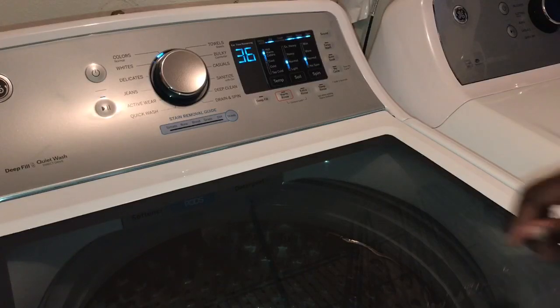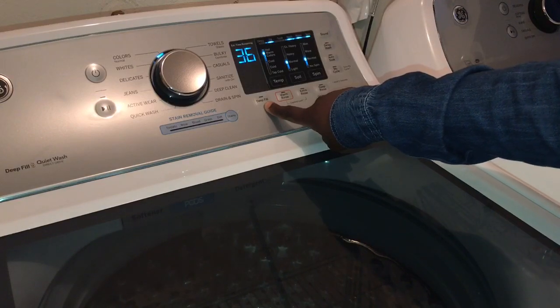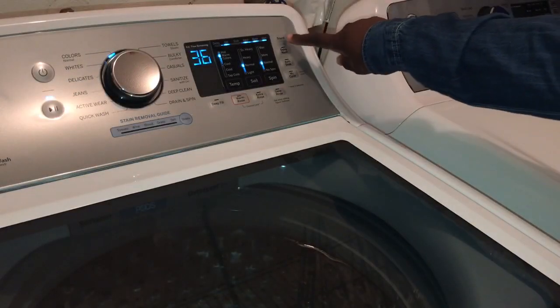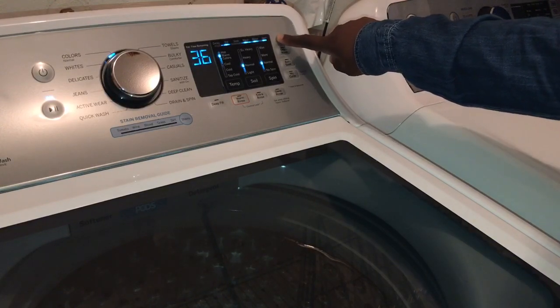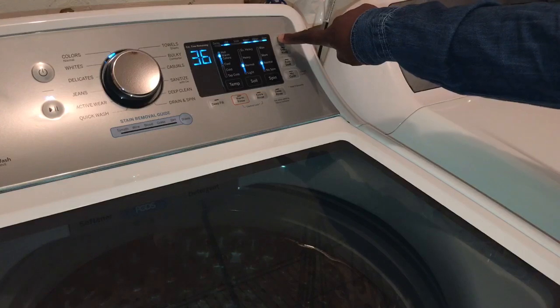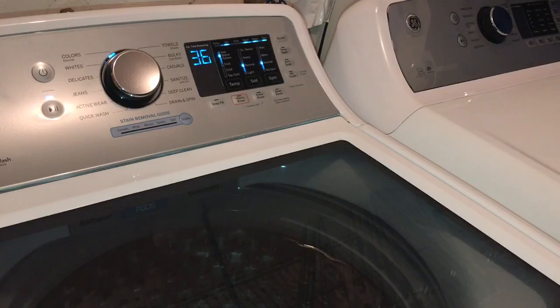There's also a deep fill button that you can use in order to fill the washer with as much water as you need so that the clothes can wash properly. There's also a sound button — you can use this button to change the volume of the cycle signal, whether it be on high, medium, low, or off.